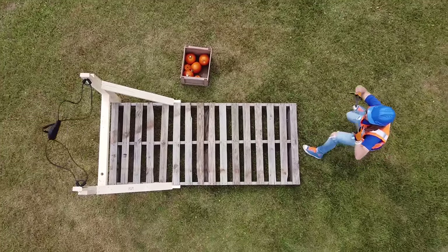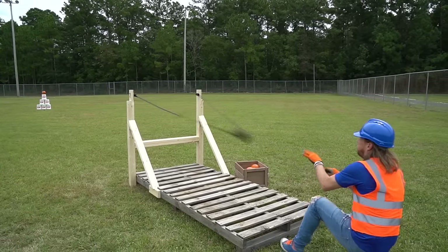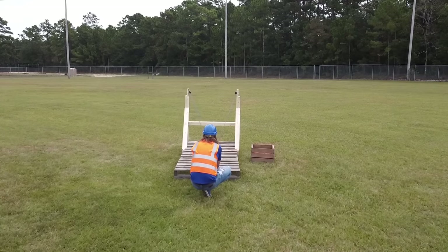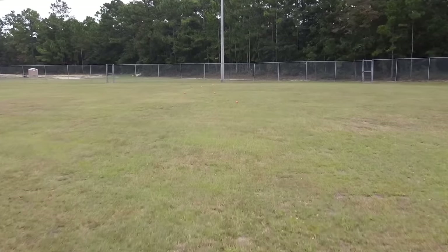Today on Handyman Hound, we are pumpkin chunking, and I'm going to show you how to build a pumpkin slingshot. I'll use some awesome tools, and we'll test out the slingshot to see how far these pumpkins can fly. Let's go!